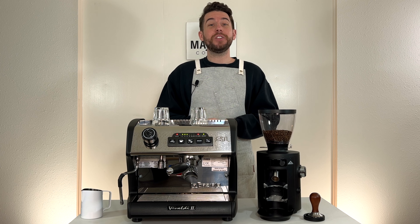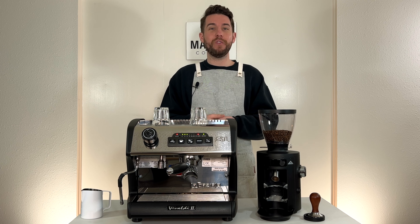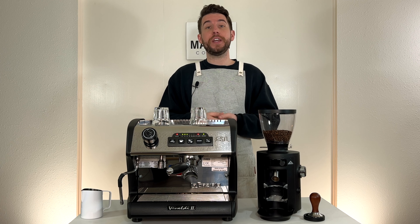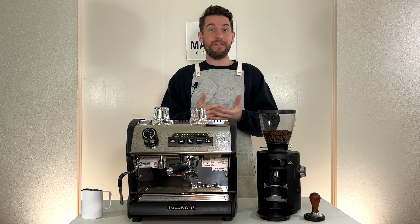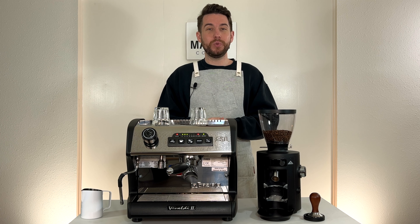So you'd like to learn how to better free pour tulips, or perhaps just improve your tulip game. First things first: check out our video on how to free pour a heart first, as that is a very important step in pouring a very good tulip. It's pretty essential to master the heart and get the art of pouring a round base before you tackle a tulip.